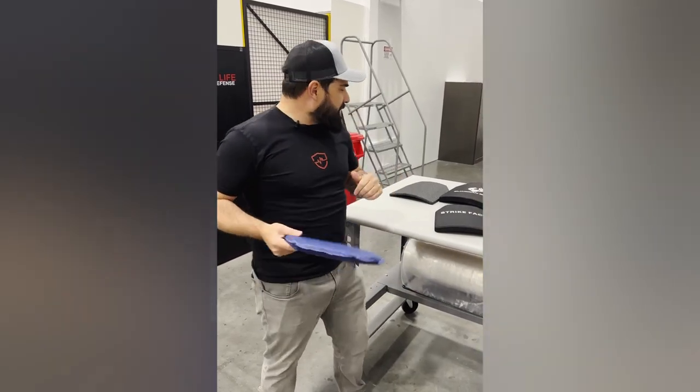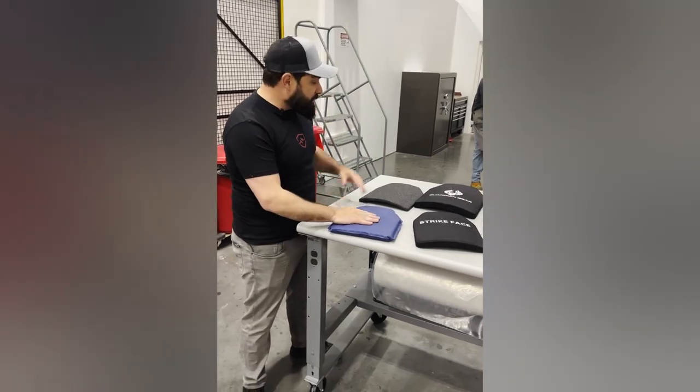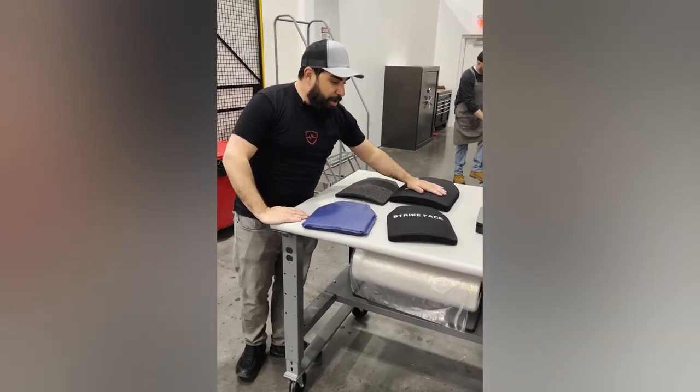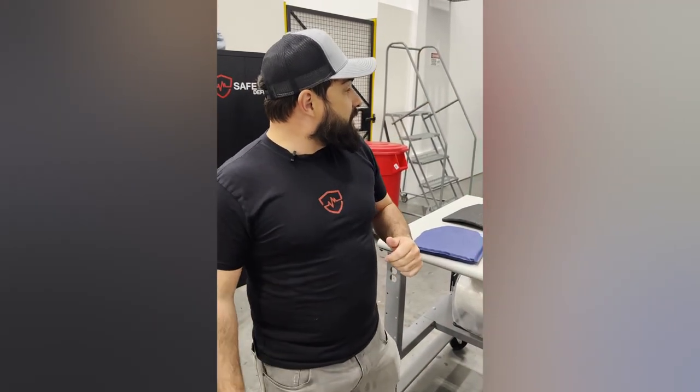So what we're going to do today is test a variety of rifle plates — from FRASS to steel to polyethylene and ceramic — to show you the difference in blunt force deformation (BFD) ratings, which is how we measure the energy that gets transferred into your body, using an NIJ-specified test and NIJ-specified clay.